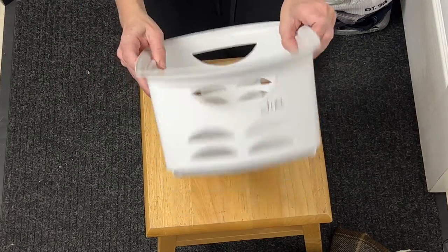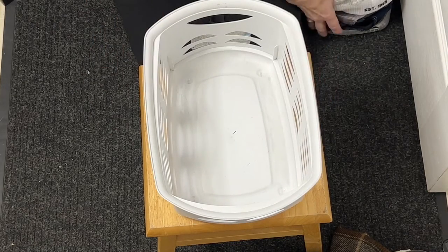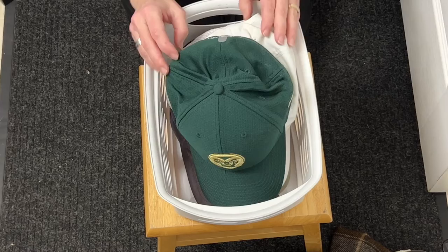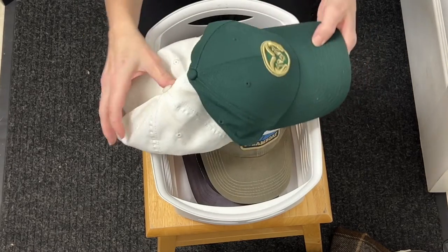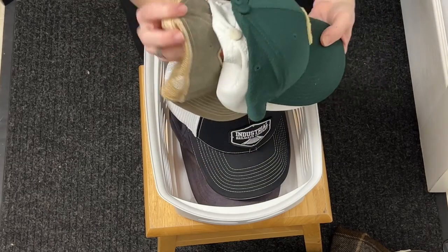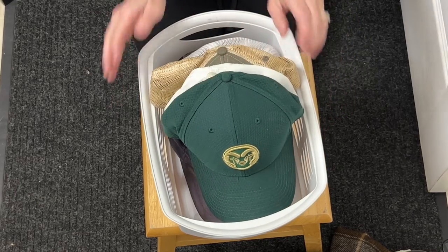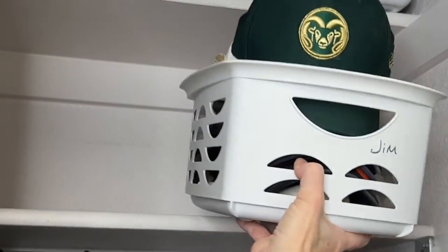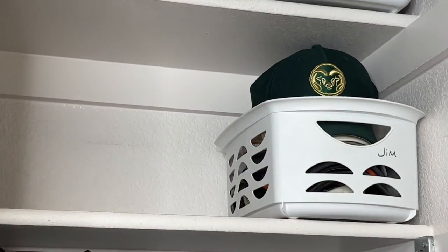When it comes to hats and accessories, here are some options. I get a plastic container and label it with a person's name on it, then place the hats inside the tub. These happen to be all of my husband's baseball hats. You can stack them, or you could fold the back inside and place them in front of each other — it's really up to you. Once we have them all in place, we simply place them in the container and then put them on the shelf in the closet.